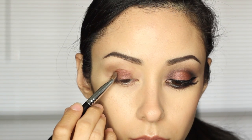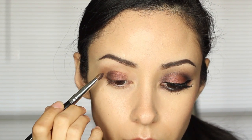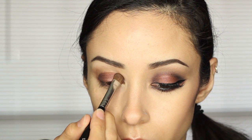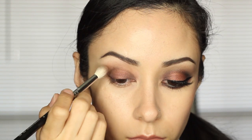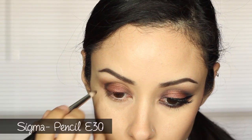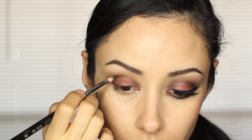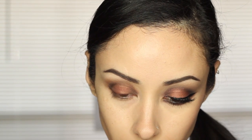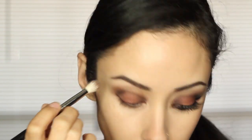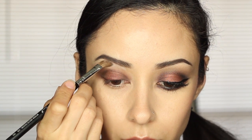I put the color Deep Purple into the inner corner and outer corner of my eye, then I got my blending brush and blended that all out. Once again with Deep Purple, I put that in the outer corner and through the crease, and blended it out. Then I got the color Cream and put that on my brow bone, making sure it blended in nicely with everything.